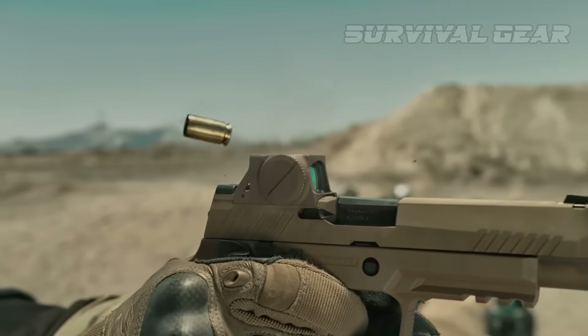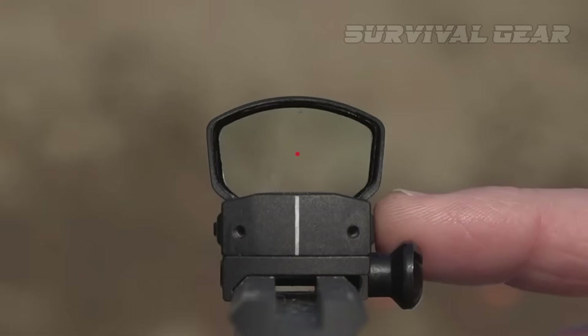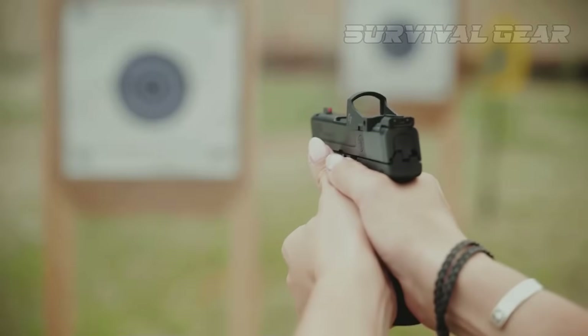Looking for the best red dot for your pistol? We cover the most popular models and their pros and cons, slide compatibility, and bang for the buck.